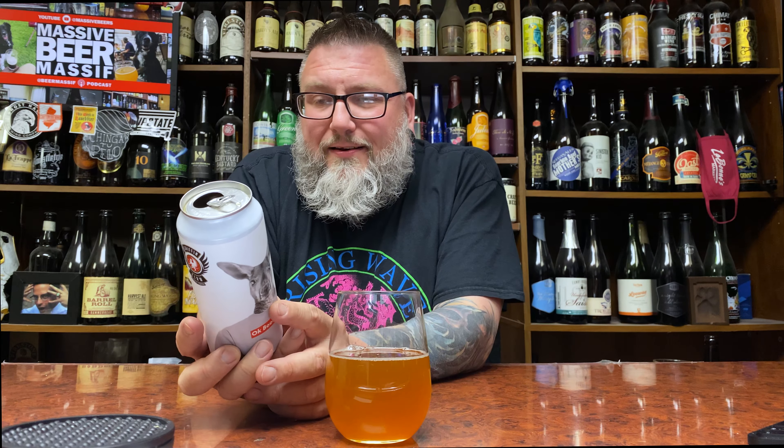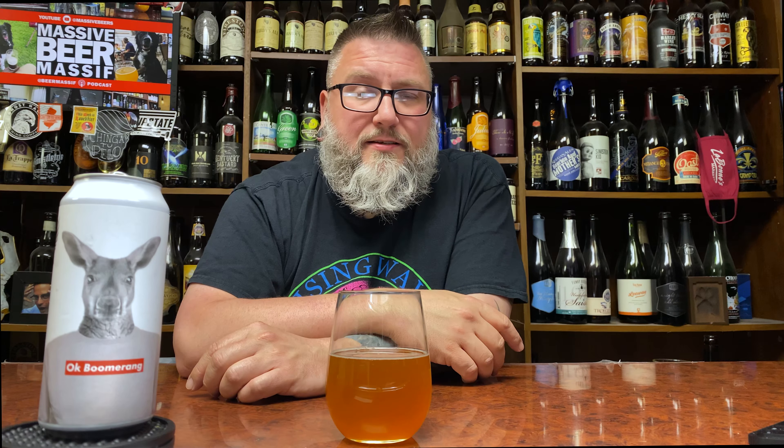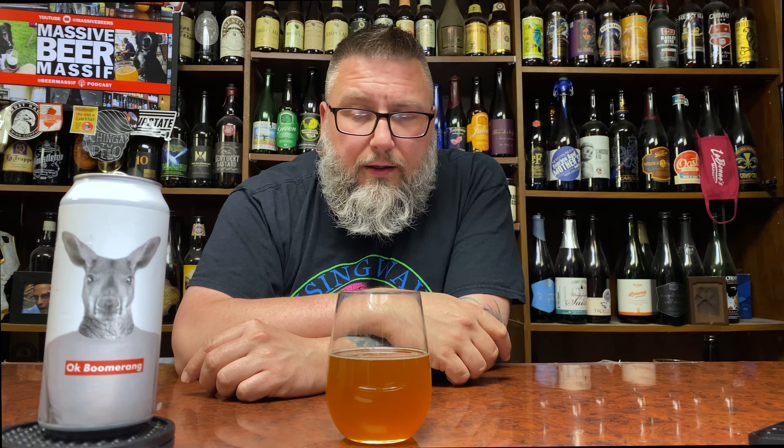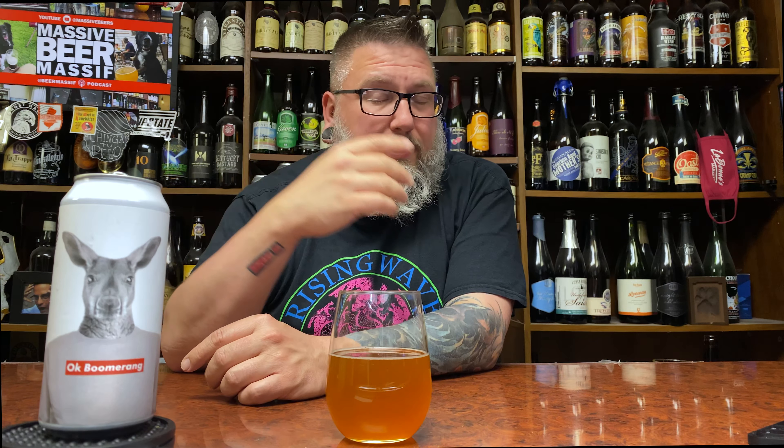Here's the thing about this beer — fantastic label. OK Boomerang, it's got a kangaroo on it. Looks like a Supreme label. I think of OK Computer. I dig it. But here's the thing: I didn't think about this at all until I opened this beer and poured it. Getting 120 vibes out of this thing. Dogfish Head 120 is kind of like a quintessential American barley wine. Most people think about it as just a super hopped up IPA, but it's an 18% American barley wine made with crazy new school hoppiness. The way this looks is kind of what a year-too-old 120 looks — maybe a little bit lighter.